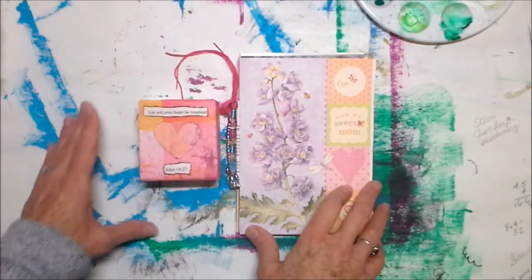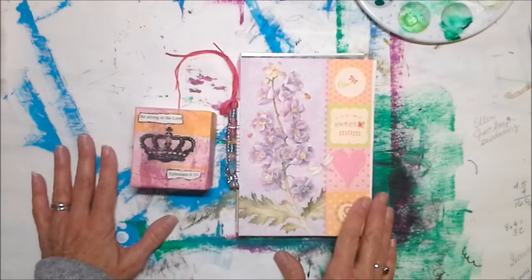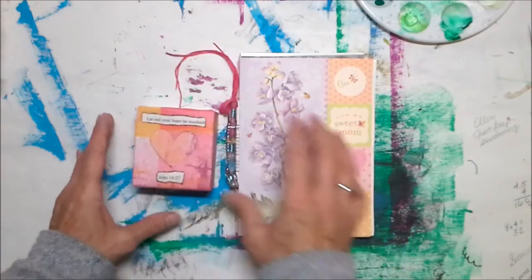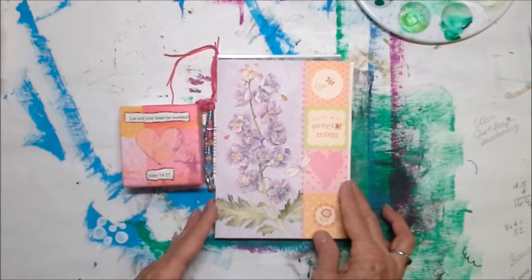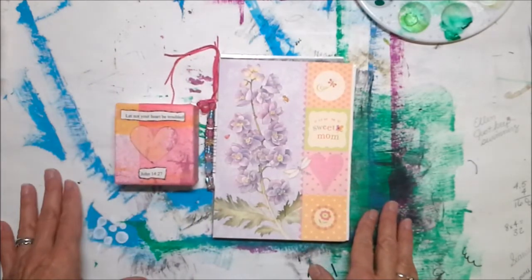And then this is one of my box books — a little decor item. This is half of a macaroni box. It says 'let not your heart be troubled,' and then on the other side it says 'be strong in the Lord.' Cat Hand did these, so I will link to Cat Hand's tutorial as well. I just wanted to show you all that real quick.